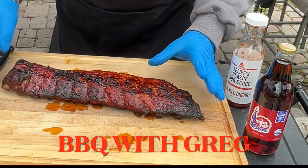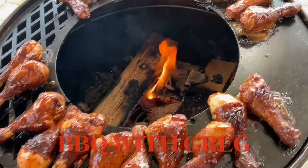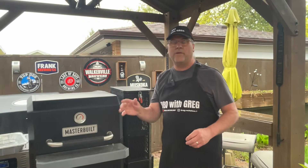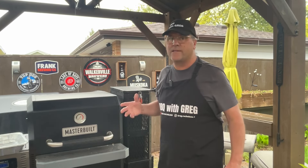Welcome back to Barbecue with Greg. Let's put that meat on the grill. Let's get started. Hello there barbecue friends. We're up early in the morning, it's a rainy morning, and we're going to be cooking up a brisket.